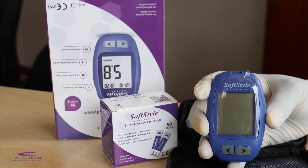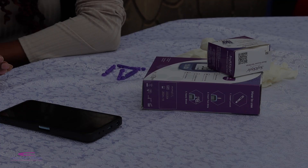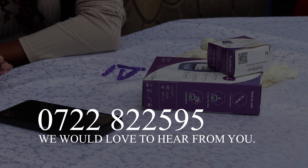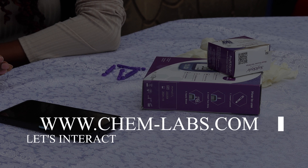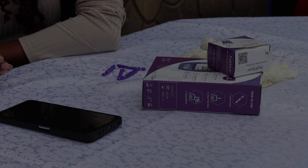There you have it. That is how you use the new upgraded SoftStyle Advanced Glucose Meter. For any more details, call us on 0722 822 595 or reach us through our website at www.chem-labs.com. Thank you.